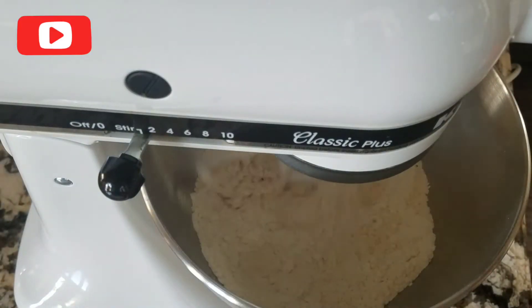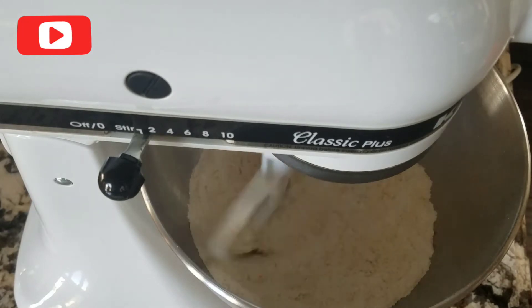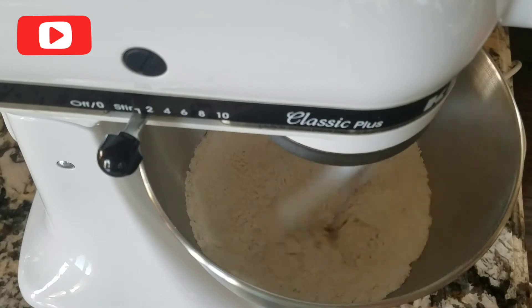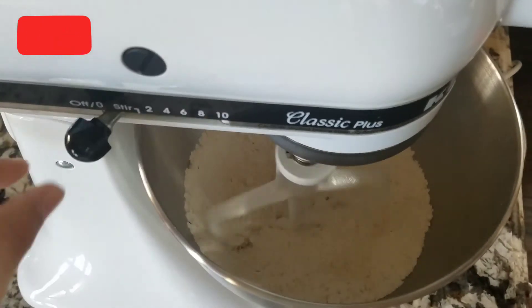If you're using your stand mixer fit with the paddle attachment, mix for a few seconds. Or if you're doing this by hand, just use a whisk and mix the dry ingredients.